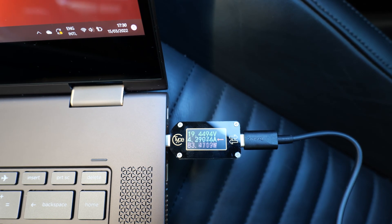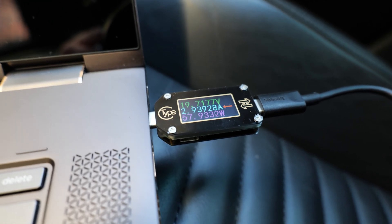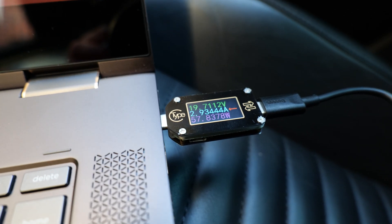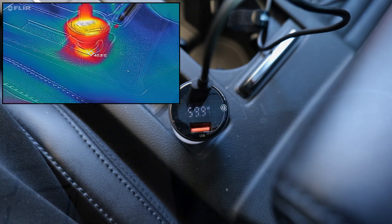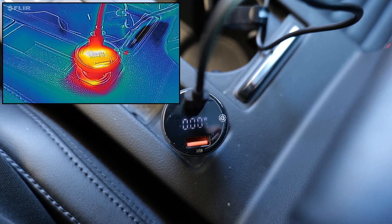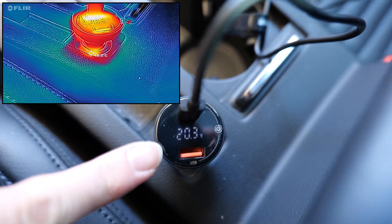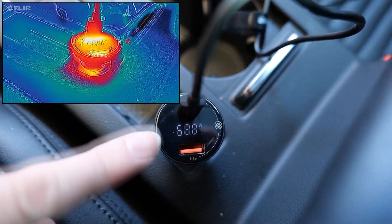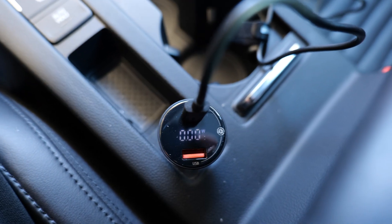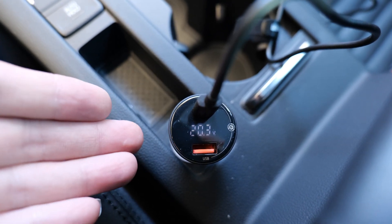I'm going to leave this charging for a while and see how it does. So about 10 minutes have passed, and we can see that the current to the laptop has dropped somewhat. Let's look at the thermals of the plug to see if that's being thermally regulated, or if maybe the laptop is doing the regulation — I don't know its charging profile that well. The FLIR overlay shows it's gone up to about 50–60 degrees, which is within expected range, since that's the outside temperature. It's still doing 20 volts, but fluctuating between 58–64 watts, so the wattage has certainly gone down. I'm going to unplug it briefly to see if cooling down the charger helps.